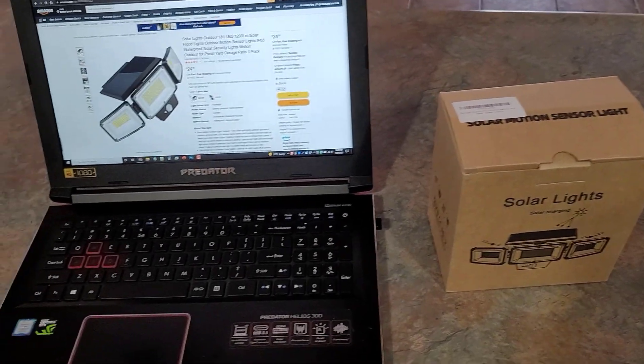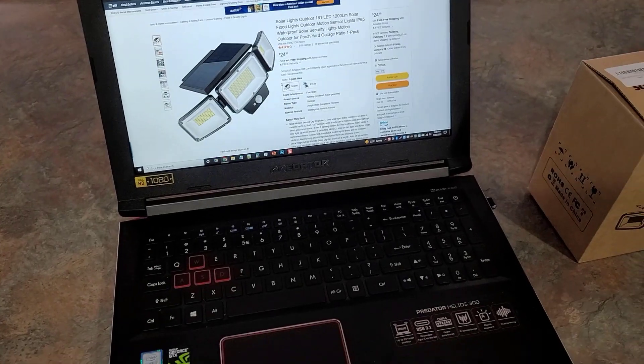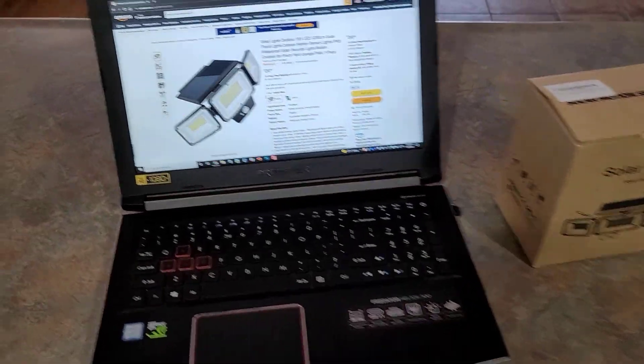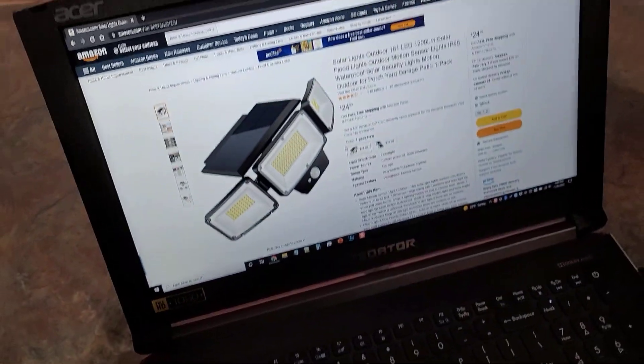Hey guys, welcome back to Home Reviews. In this video we have another solar light, and I actually have some more solar lights I'm going to be reviewing after this one. You would think that's what this channel is all about, but it's not.